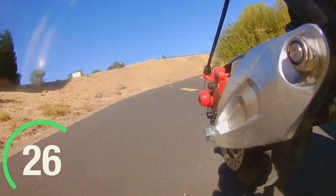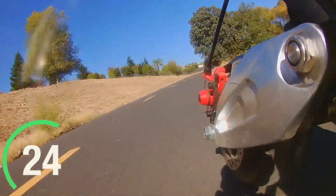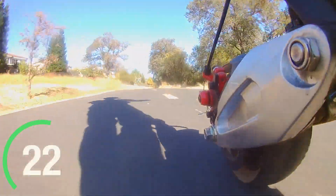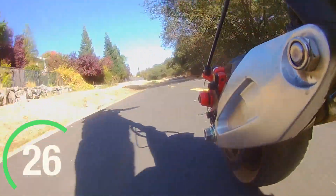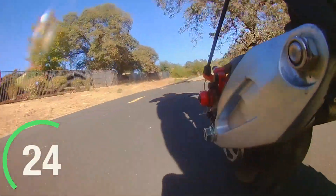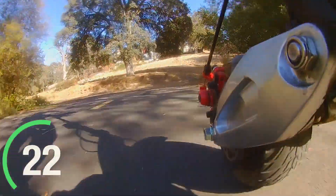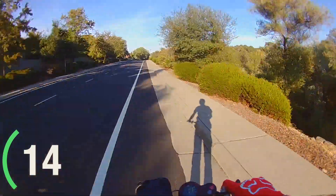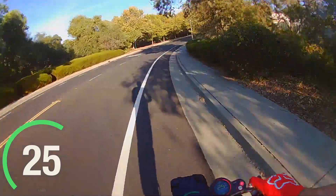If I ended up getting half of the claimed 45 miles — like 22 or 23 miles — I would be stoked. I can't imagine taking this scooter on a trip farther than 25 miles. I do have some numbers at the end that I can hypothesize on to figure out how far it could actually go.